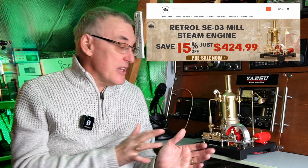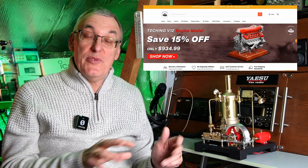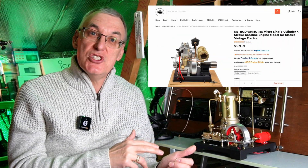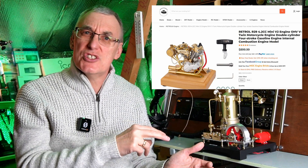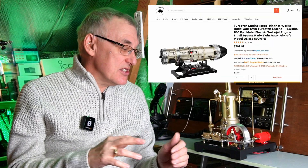I will leave a link in the description to Engine DIY where you can purchase this model. I also get a unique discount code which saves around about 15% on the purchase price, so it's well worth using. Engine DIY also have sales throughout the year and offer discounts on top of that, so you can save a fair bit of money. If you go over to their website, it's worth having a look around — you'll be blown away with some of the models they produce. Not only steam engines, but also working gasoline engines for RC cars, engines that stand on a base, and model jet engines as well. You could spend an absolute fortune!